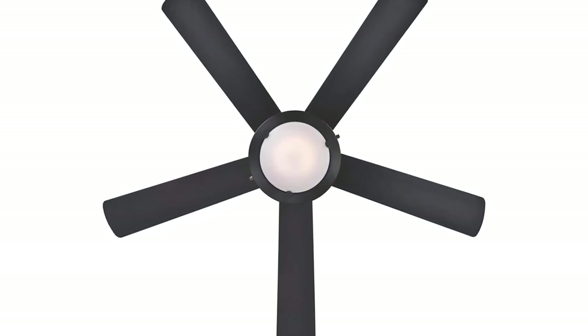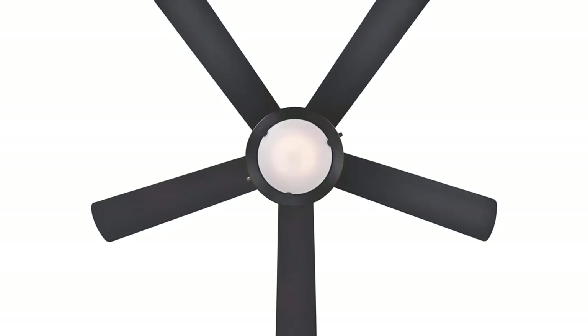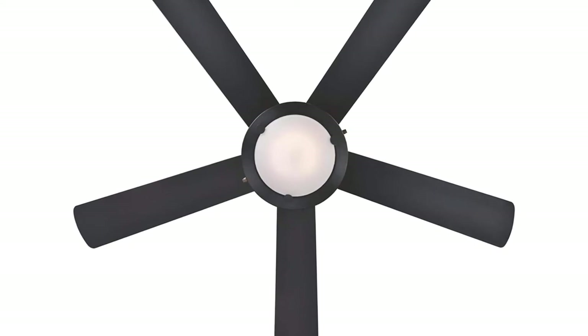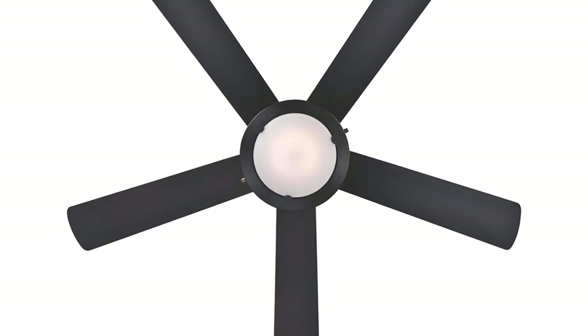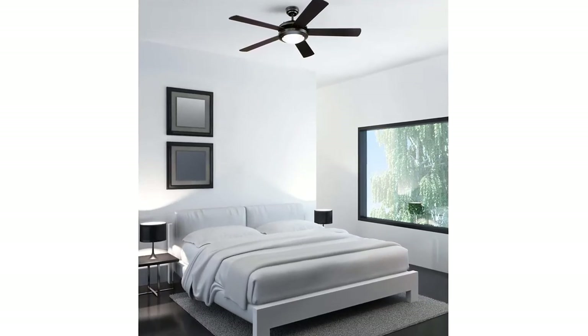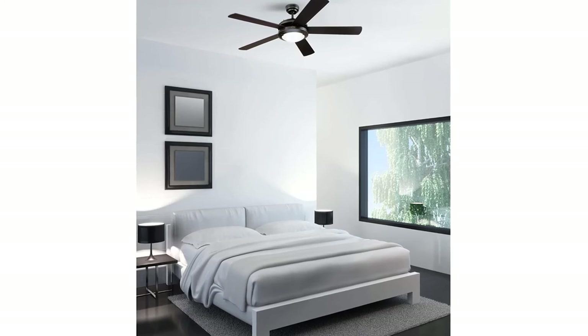Ceiling fan blades should be at least 7 feet from the floor, but no higher than 8 to 9 feet. For ceilings 9 feet and higher, an extension downrod is recommended to place the ceiling fan at the correct height for optimum performance. This ceiling fan can be installed with or without the included downrod. In rooms with low ceilings, installing the fan without the downrod increases the distance between the floor and the fan blades. It can also be installed with an extension downrod.